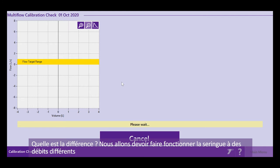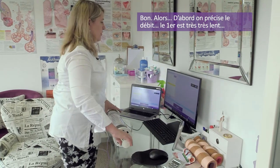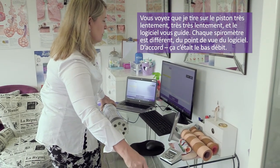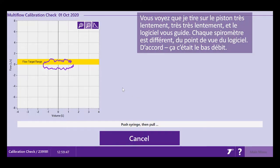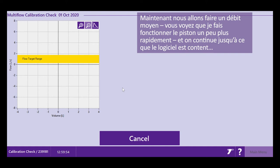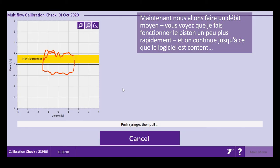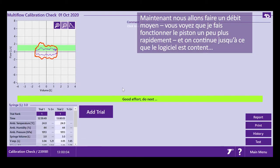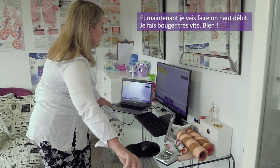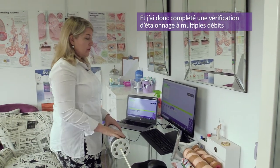How does multi-flow differ? We now need to move the syringe at different flow rates. First, set the flow. My first one is very, very slow — you can see how slowly I'm moving the handle. The machine gives you guidelines. Then I do medium flow, moving the syringe handle a little more quickly. And now I do a high flow rate — you'll see I move the syringe handle very quickly. I now have a complete multi-flow calibration check.